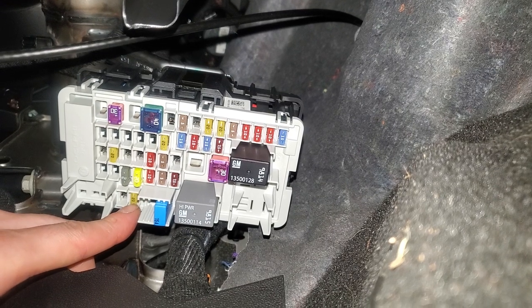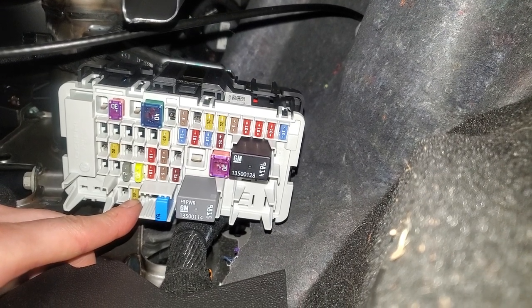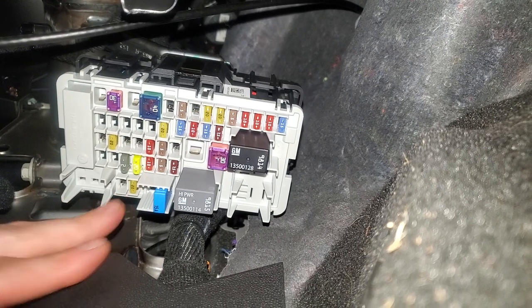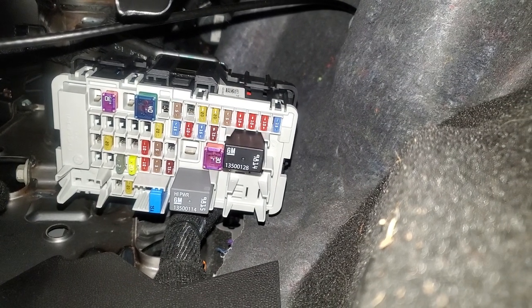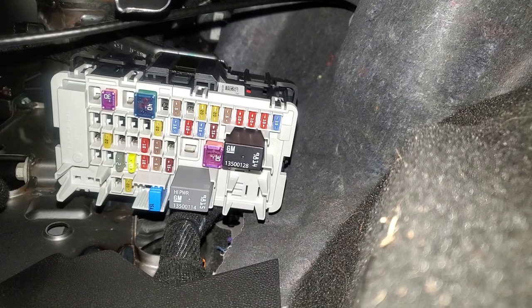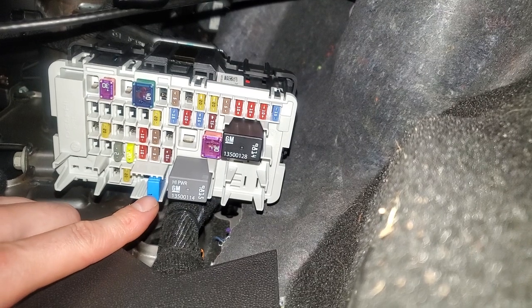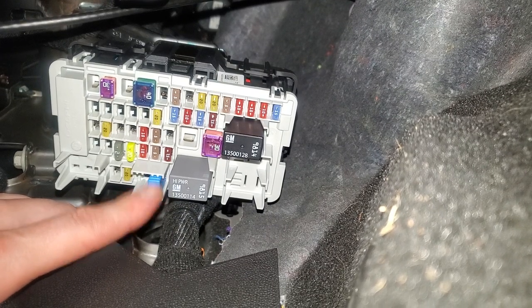That 20 amp fuse is right there. If your car is equipped with the wireless charging pad, that fuse will be immediately to the left of the 20 amp fuse, and that will be a 7.5 amp fuse right there. There's also a circuit breaker on this car right here.